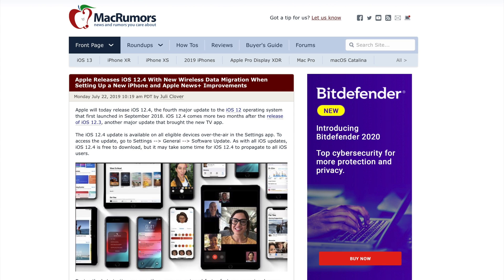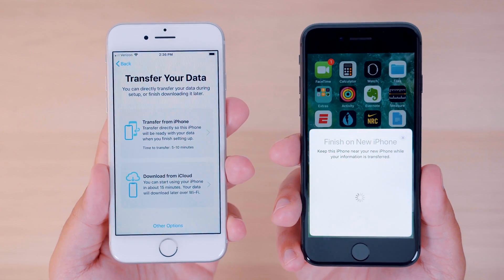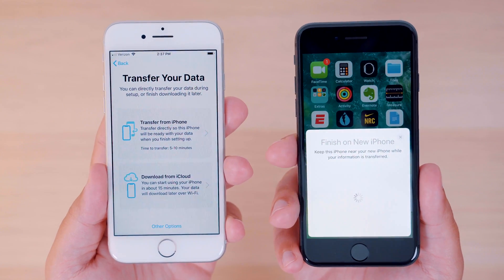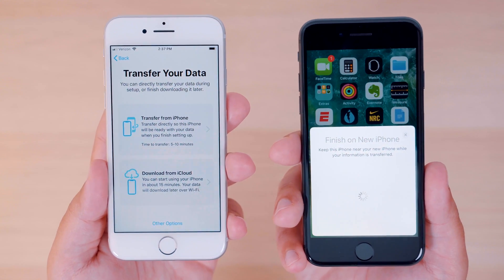Yesterday, Apple released the fourth major update to iOS 12, iOS 12.4, and with it comes a new feature that allows users to directly transfer data from an old iPhone to a new iPhone wirelessly. In this video, we're going to go over how to use this new data migration feature.